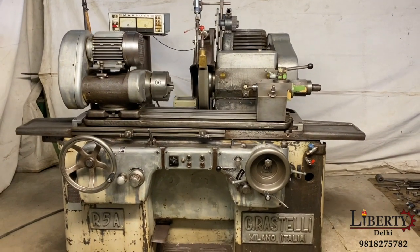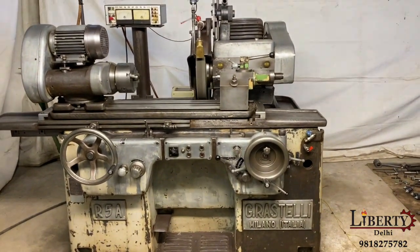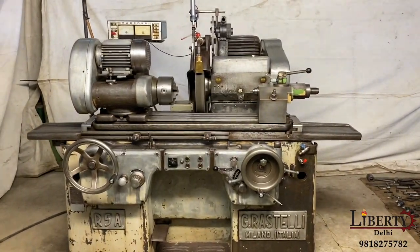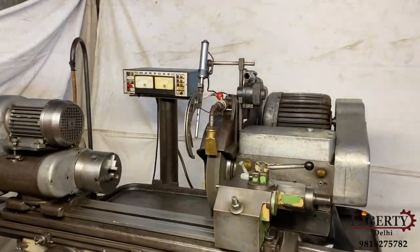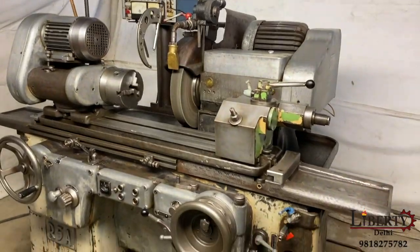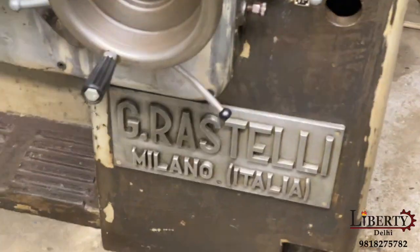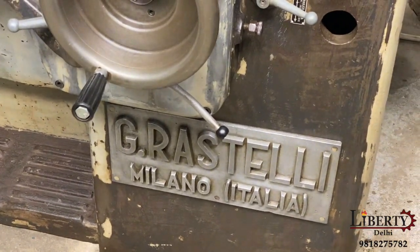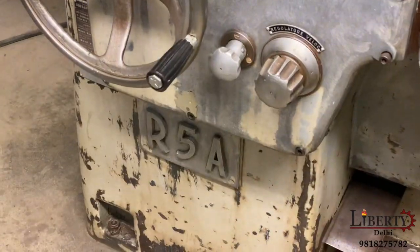G Rastelli external cylindrical grinding machine in very good working condition. This is an only external cylindrical grinder. The make of the machine is G Rastelli — this is an Italian make machine — and the model of the machine is R5A.